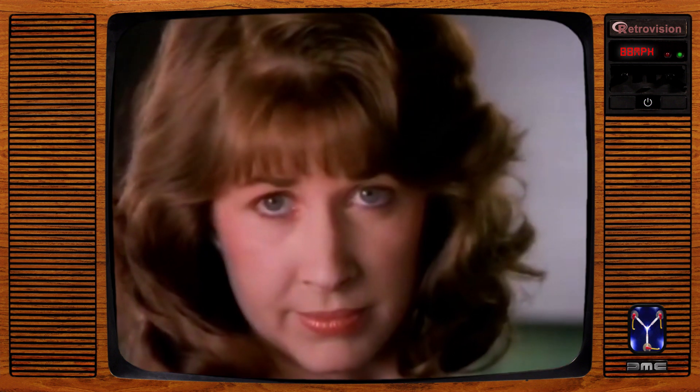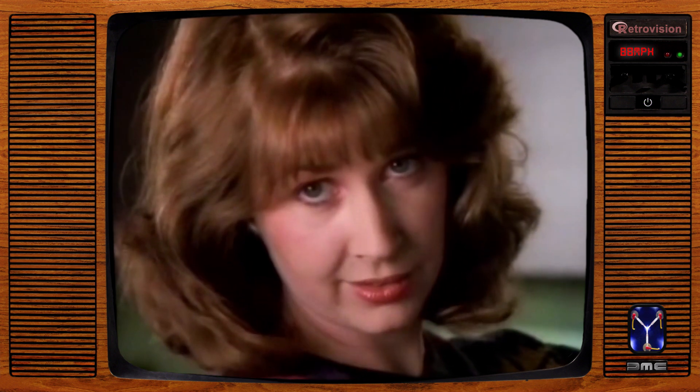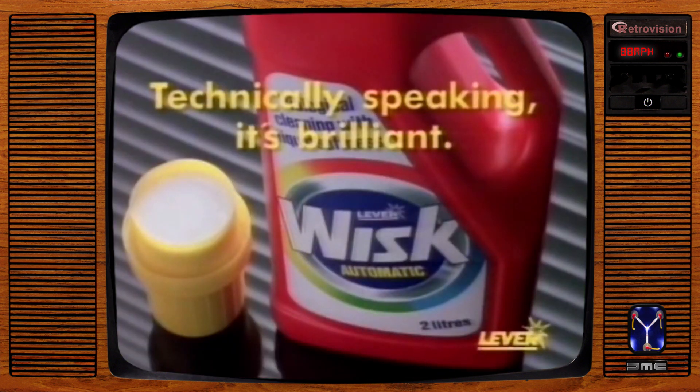This husband of yours — does he work late? Not as late as you will. Whisk. Technically speaking, it's brilliant.